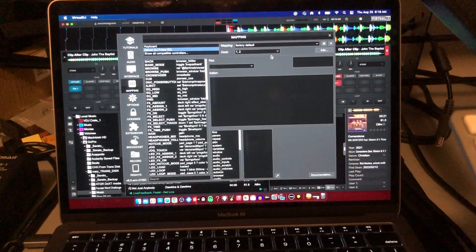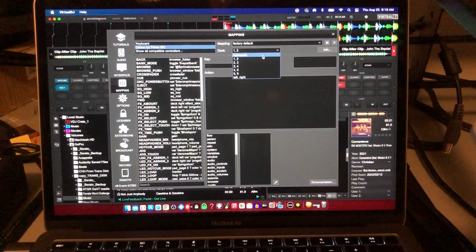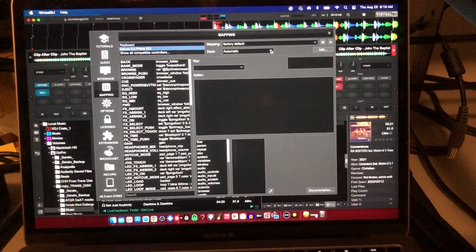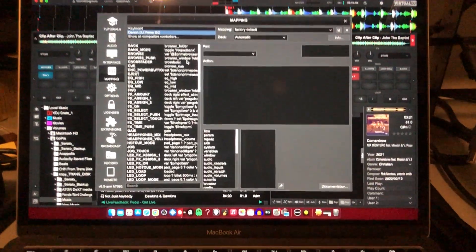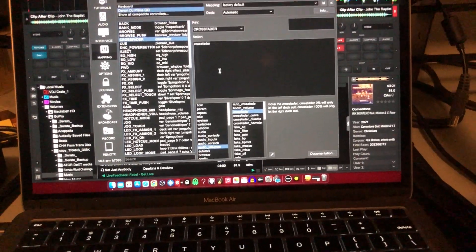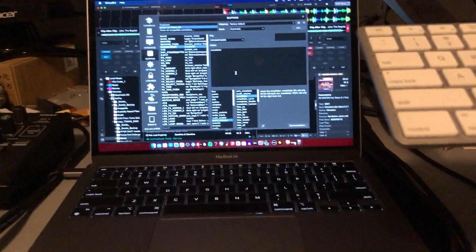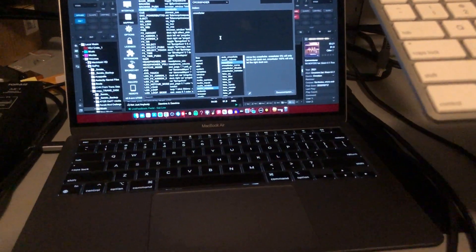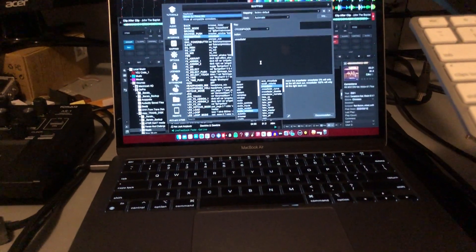Right here — this is the crossfader. I need to mess around with that for a minute. But that's what you got to do to get Virtual DJ on your Denon Prime Go. DJ Black, I'm out. Talk to y'all later, peace.